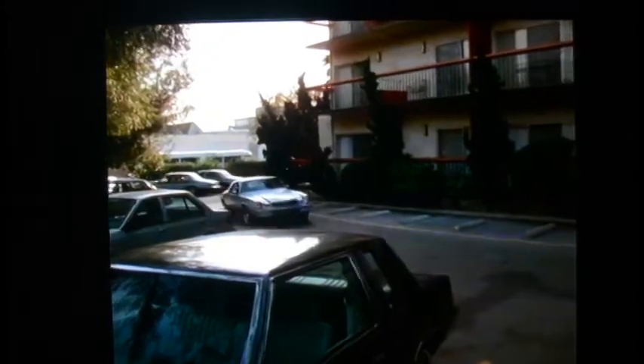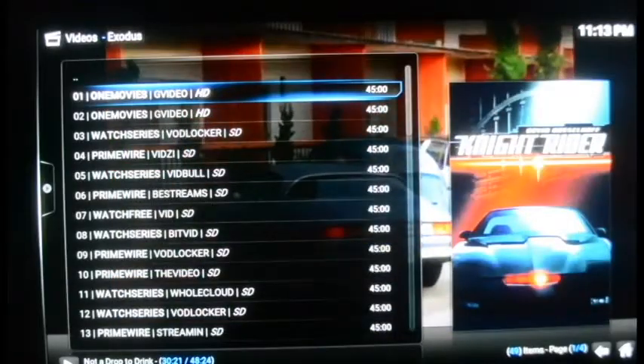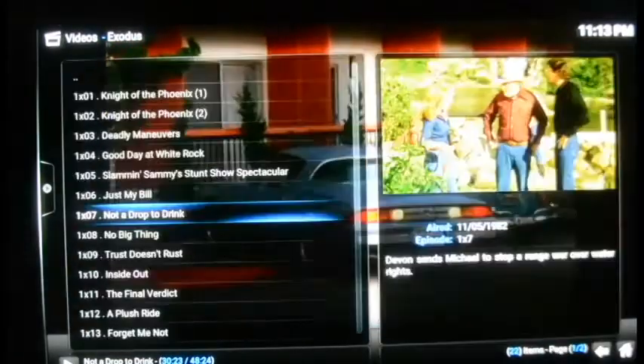Fast forwarding into it to find a scene — there you go, you can see Knight Rider playing. You've got every season and every episode of Knight Rider. Any old-school TV show you could think of is on here.